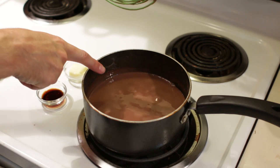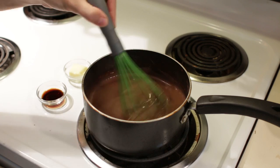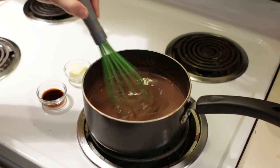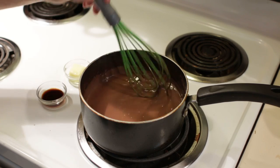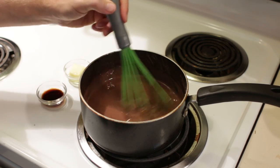Eventually you are going to start to see little bubbles, which is really nice — just keep stirring, and then pretty soon it is going to start to get pretty thick. Our fudge has gotten nice and thick — it took about 15 minutes to get to this point.